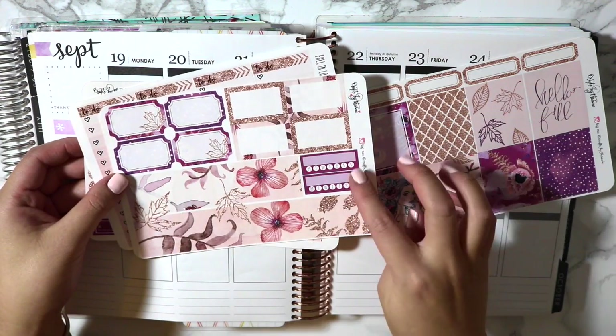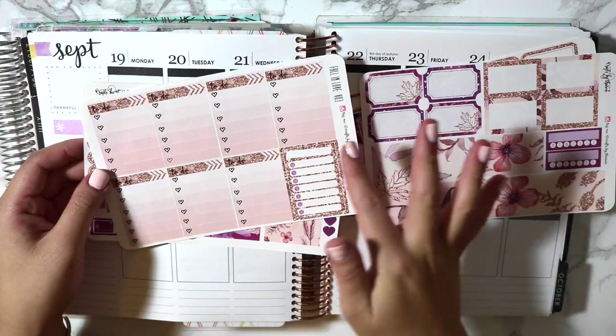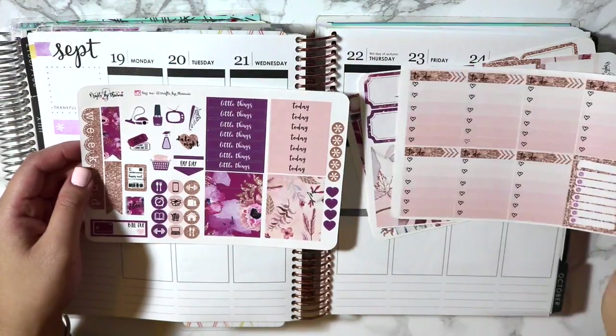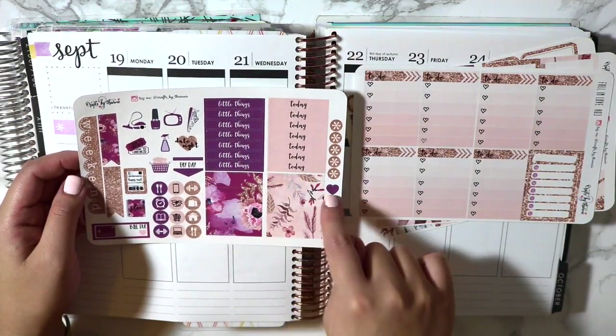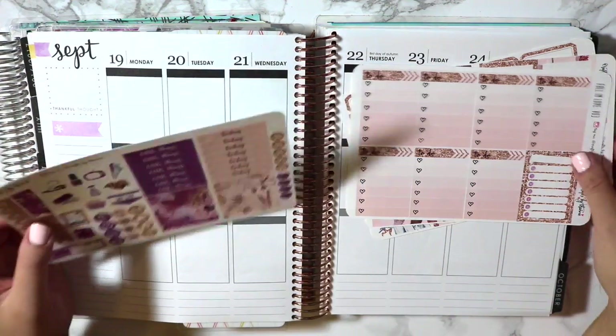It's this gorgeous rose gold, gold kind of accent with a lot of maroons and purples and this really pale pink, which I think is really gorgeous. We've got the half boxes, the bottom washi and two weekly things here, the to-do list and a weekly box, and then just your headers, some washi strips, some icons, and some other functional deco.